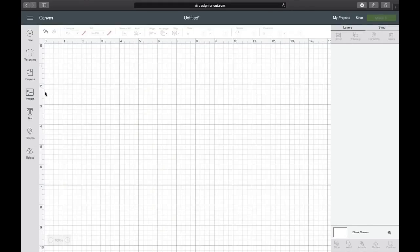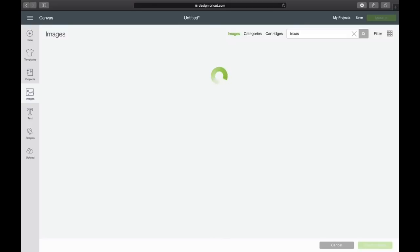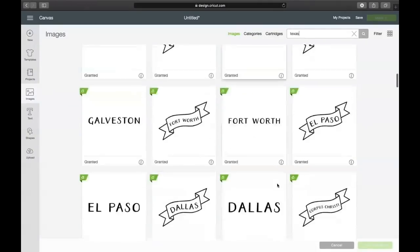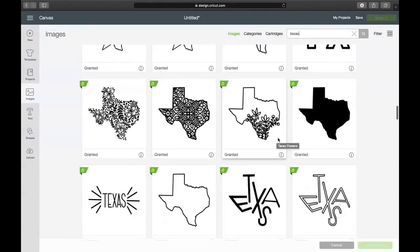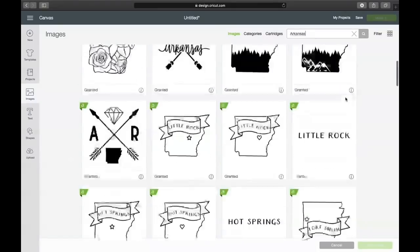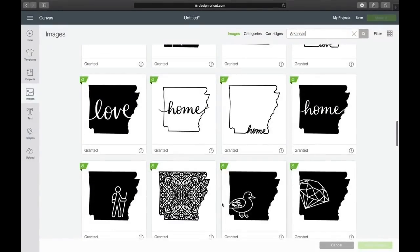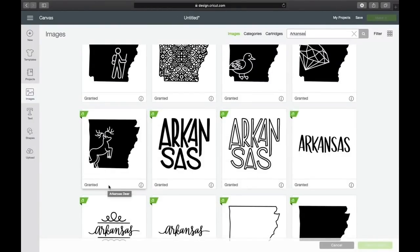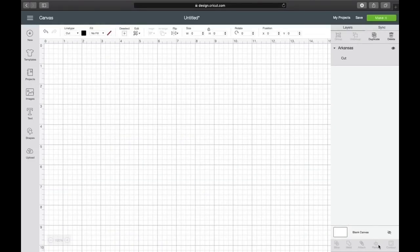Over in Cricut Design Space I'm going to go to images — I've already typed in Arkansas and you're going to see a ton of designs come up. For Access members, whatever state it may be — whether you type in Texas or Arkansas — it's going to be completely free. There are a ton of cute ones; I really love this one with the roses. But I want to stick with a solid here because my stain could possibly come through, and plus I have a really nice pattern. So I'm going to click on it and hit Insert Image.